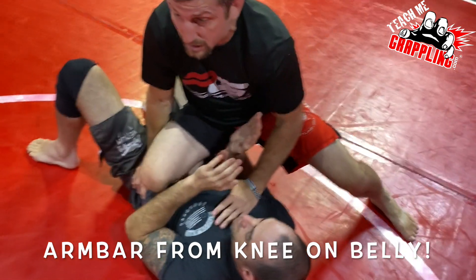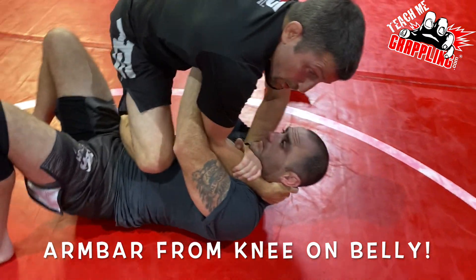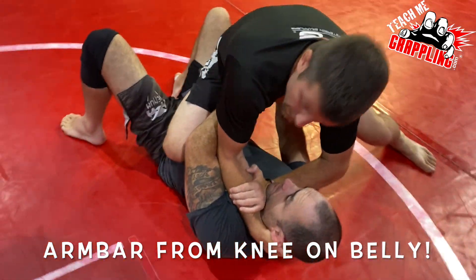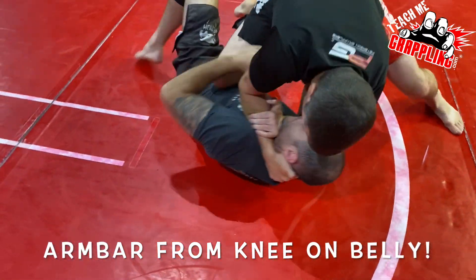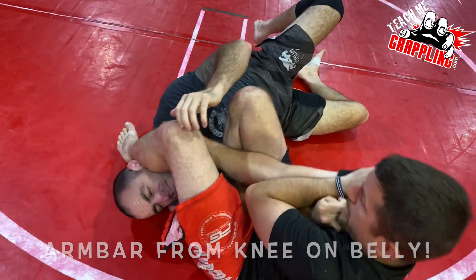Now he pulls his elbows in. He's a little worried. What am I going to do? Collar tie? Choke? And remember, this could take a minute. He may do other things, do other stuff. I just keep choking until — boom — right there. Now I'm ready to go.